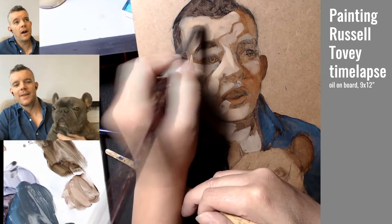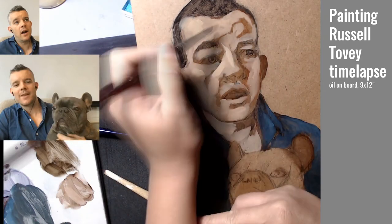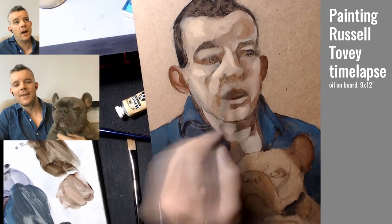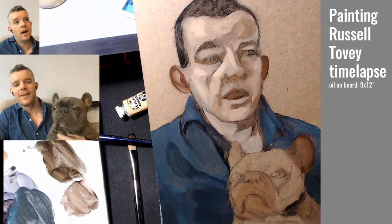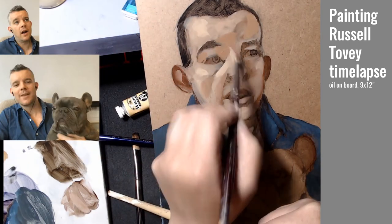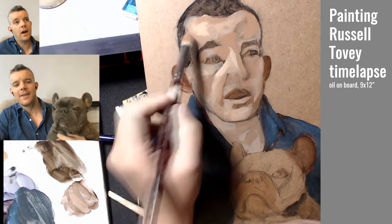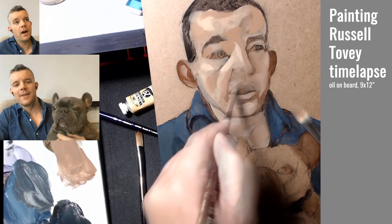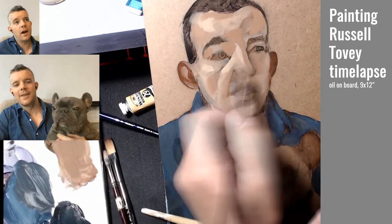Then I started blocking in some of the lighter colors for the skin. At this point I have a mix of Naples yellow, cad yellow hue, alizarin crimson hue, and a little bit of raw umber. There was a lot of me working out the hues in between, because at this point he definitely looks very, very chalky.